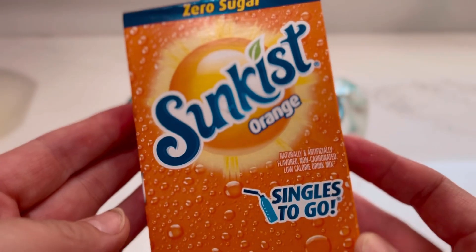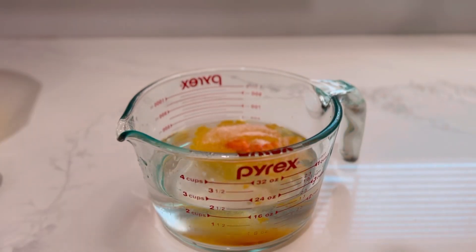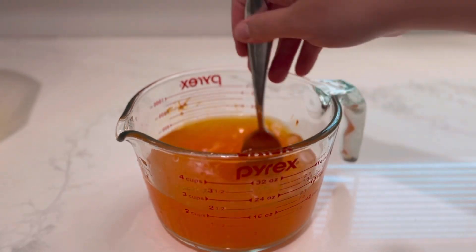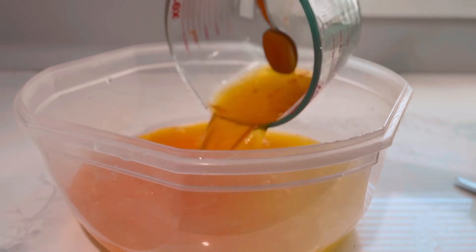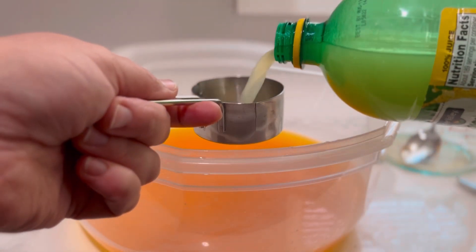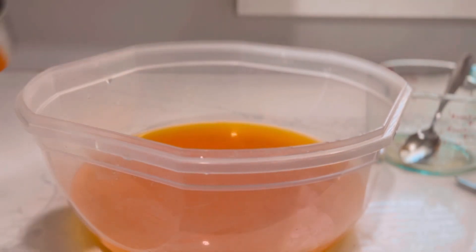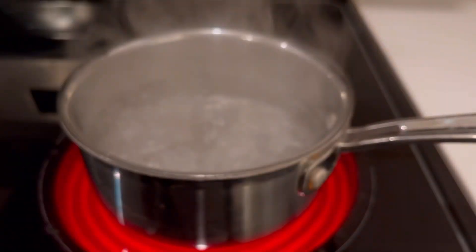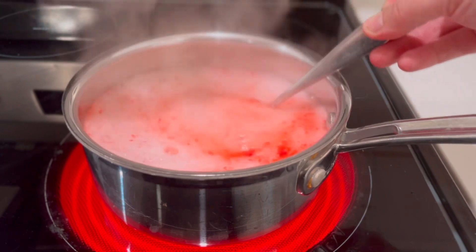Then I'm going to do the same thing with the orange. For the orange I only need about two cups of orange flavor, so I add one packet of my orange drink mix-in, make sure that's well dissolved, and then add that to my pineapple flavor in the Tupperware container. Then I'm going to add about one third of a cup of lemon juice. Next we're going to use our secret ingredient — the sugar-free strawberry jello.